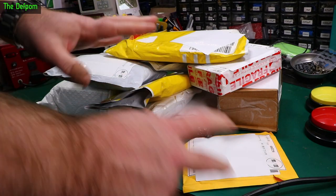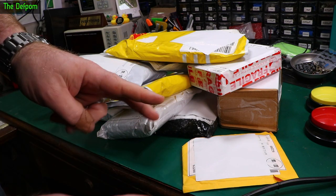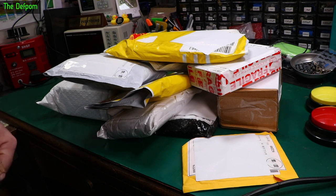It's mailbag time. I've got a bunch of packages here — actually about 20 of them. So I'm going to split this into two mailbags: we'll do 10 this time and 10 for the next one. I'm still miles ahead on these things, so let's get stuck into it.